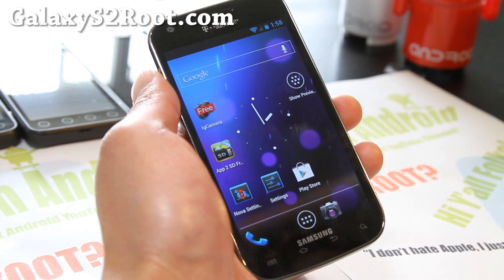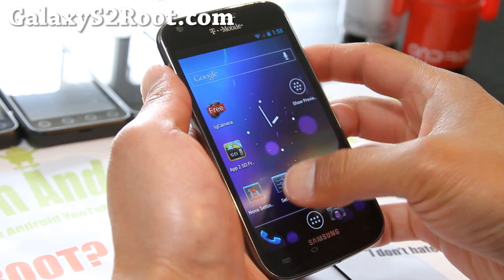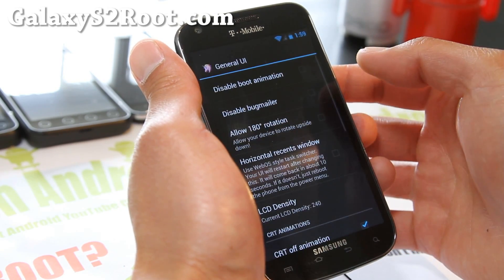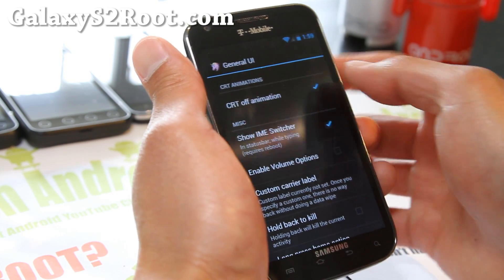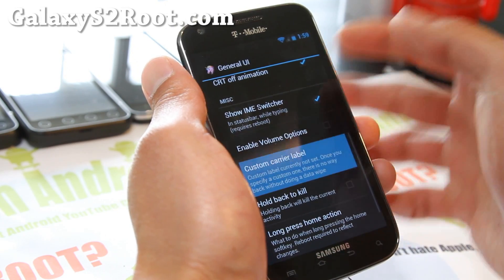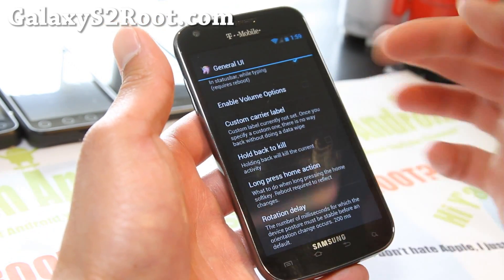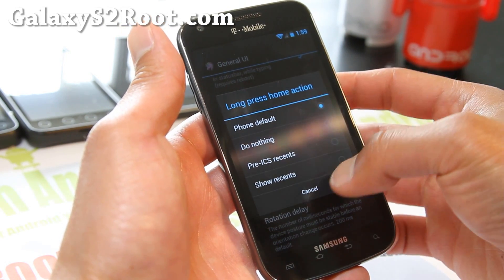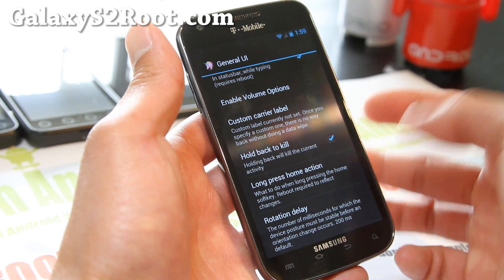This is pretty much the same as all other AOKP-based ROMs. The main feature is the ROM control. Under general UI, you can do things like 180-degree rotation, CRT off animation — a lot of people really like that — custom carrier label where you can put your own name instead of T-Mobile, and long press home action. You can do all these things here, including rotation delay.